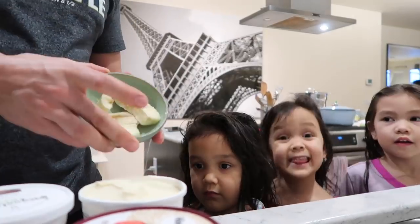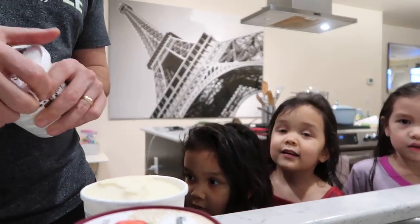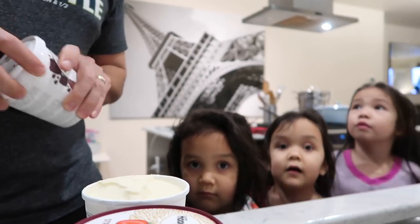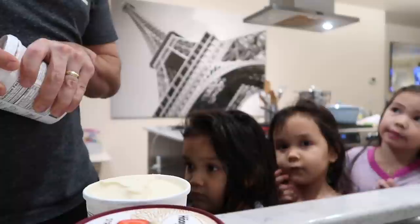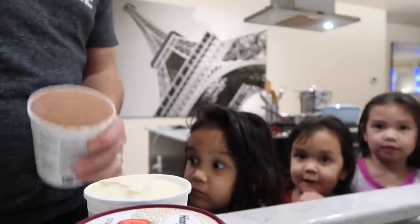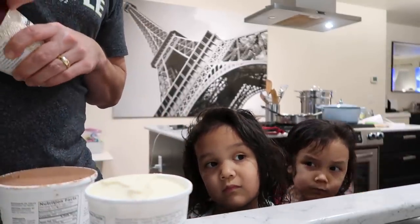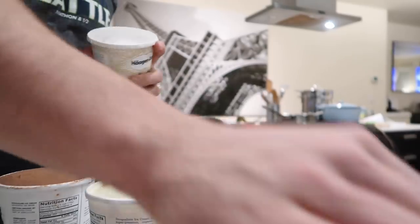Do you guys know why you're getting banana split? Because we are all nice. Well, you guys are all nice. But yesterday, Mia did something very, very nice for Mommy without Mommy asking. I was at the table without anybody helping Mommy. Mia cleaned the table and helped Mommy yesterday without anybody asking her. And I was so impressed.